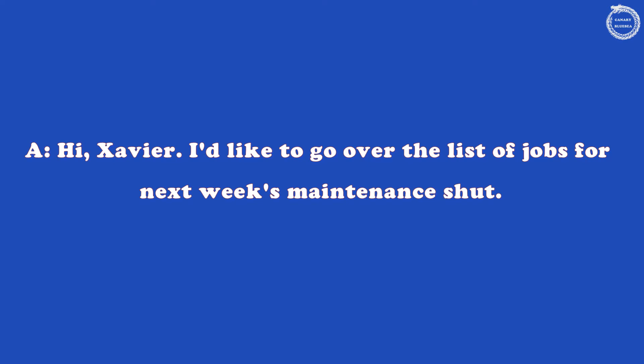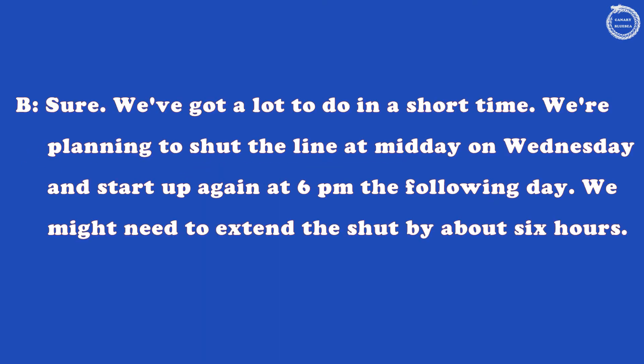Hi, Xavier. I'd like to go over the list of jobs for next week's maintenance shut. Sure. We've got a lot to do in a short time. We're planning to shut the line at midday on Wednesday and start up again at 6pm the following day.